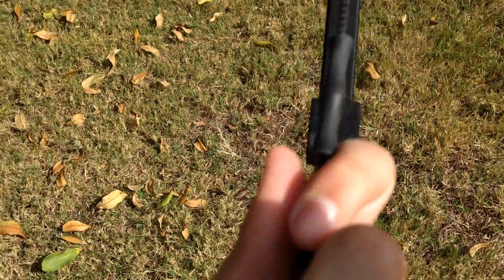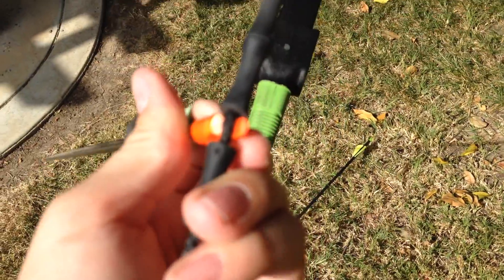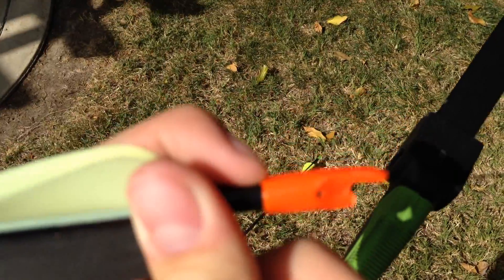It's tearing apart because of that orange little piece right there — it's too tight. So when I put it against the arrow like that, when it lets go, it just tears because the other orange part was too tight. So I just got pissed and broke it.